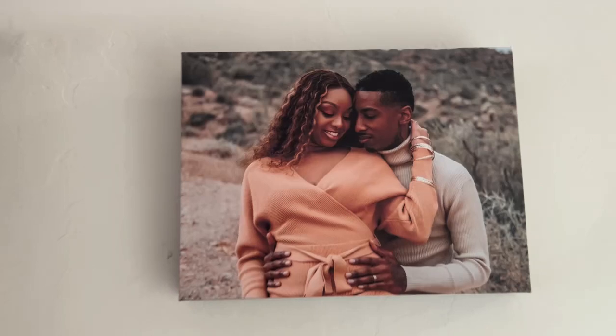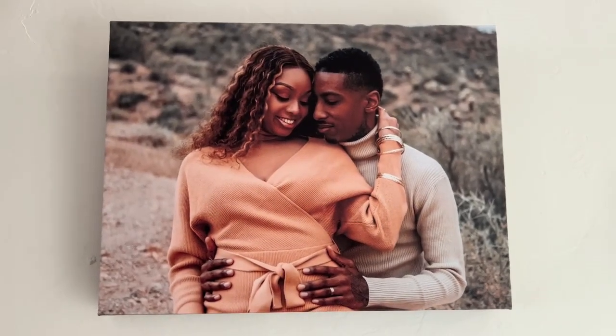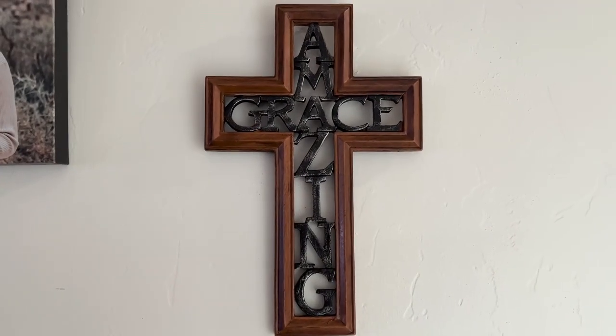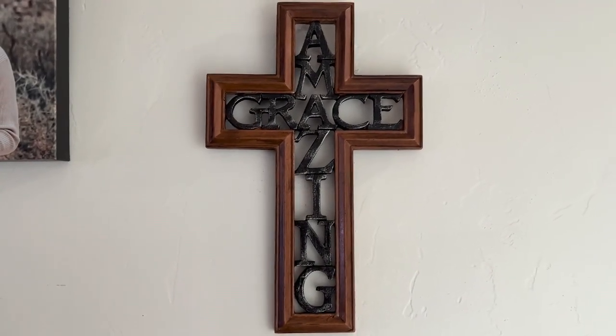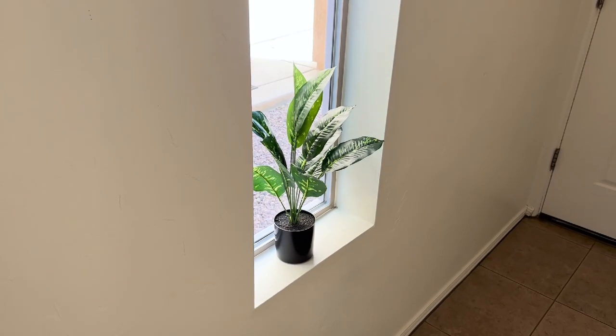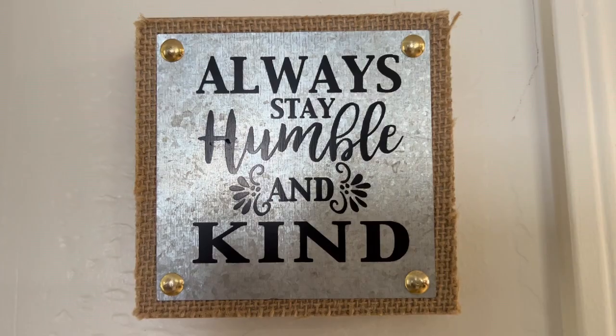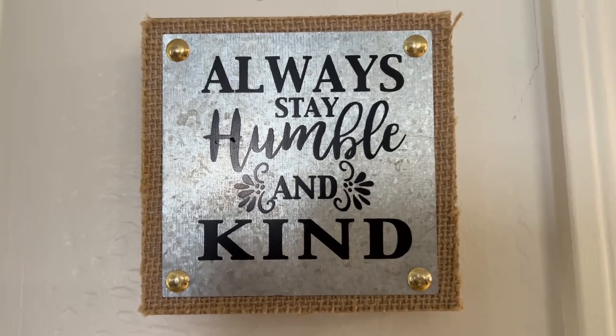Shout out to Felicia again — beautiful, good job, good job Felicia, you did that. Shout out to mom. Shout out to the plant giving us life. A little light action — always stay humble and kind. Let's take y'all upstairs.